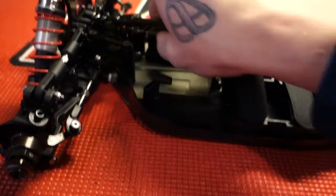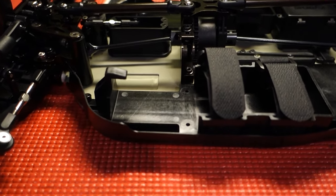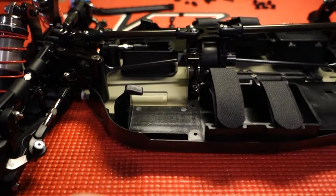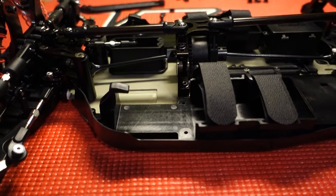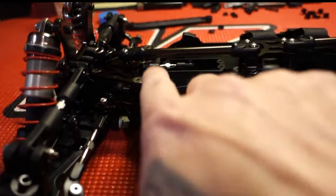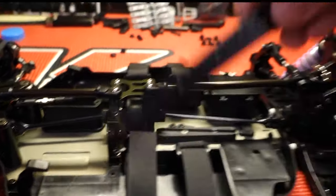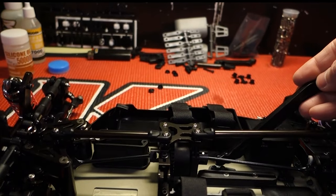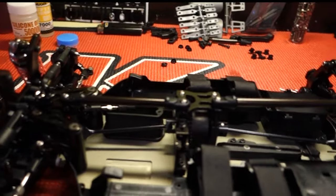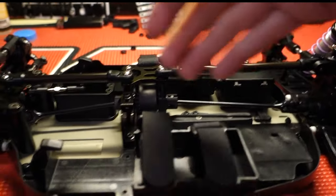I built the car exactly how Kyosho intended. The only difference being titanium screws and titanium turnbuckles — like always — and I only do that for the bling factor; I think it makes the car look a million times better, not for weight reasons or anything like that. This is pretty much the pivot ball that Kyosho sends with their braces — you have one in the front and one in the back — and of course they intended for you to use the plastic one like they send in the MP10 kit, which runs down there. But to me, having the plastic one in the back and the aluminum one in the front just kind of looked out of place.